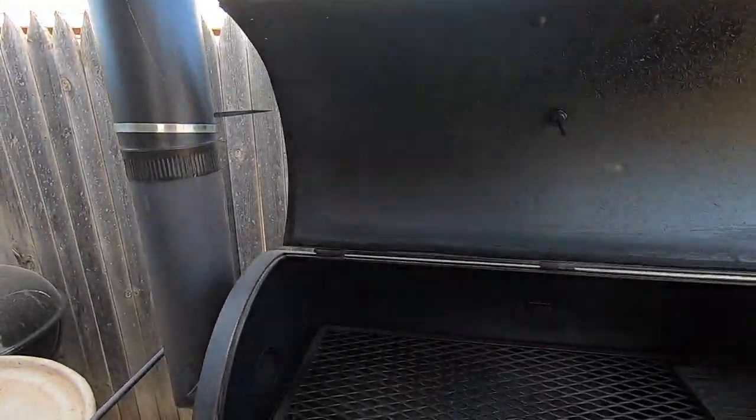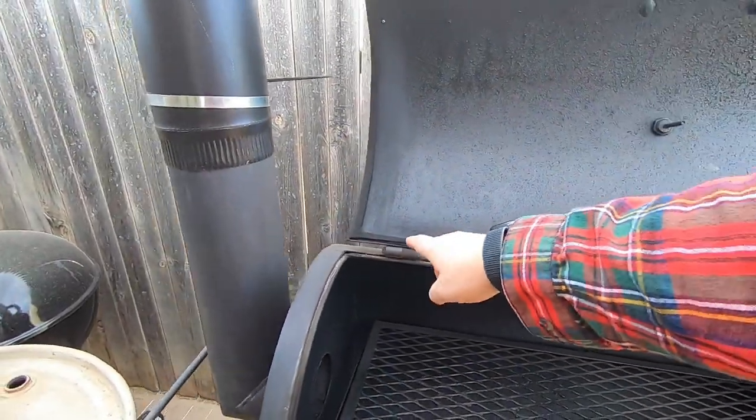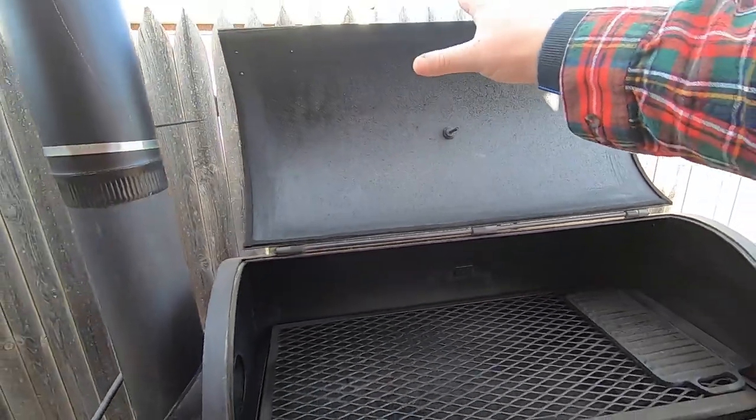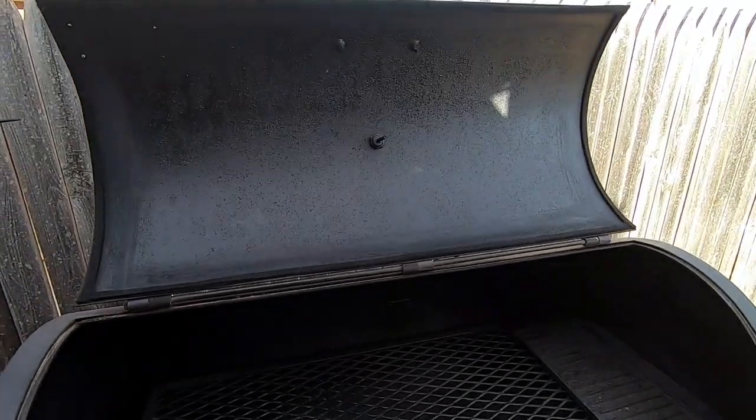Opening up the cook chamber, you'll see that I did clean and add felt gasket all the way around here so that no heat or smoke escapes through there any longer.